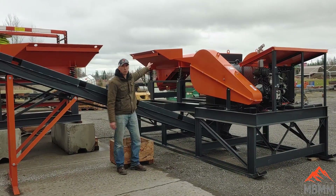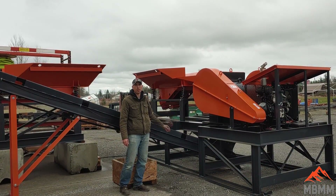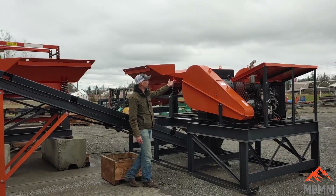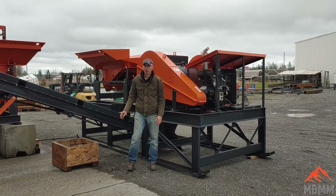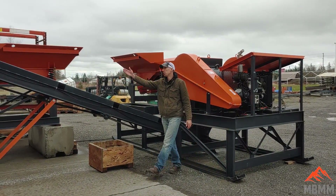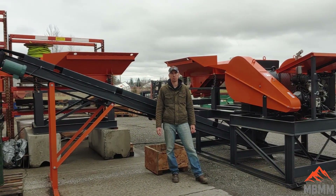So it starts with the orange hopper behind me. It can be loaded with a tote or bin of scrap material. The hopper vibrates the material at an even rate down into the 6x30 jaw crusher, which is powered by a diesel motor. Once the material is crushed, it falls down onto this conveyor belt which can carry the material up and stack it into a pile, a box, or a bin for later use.